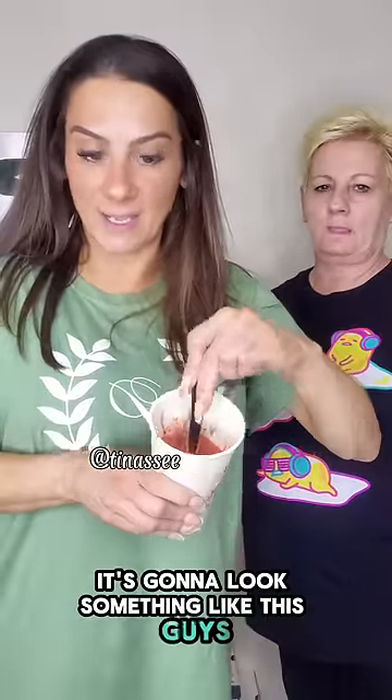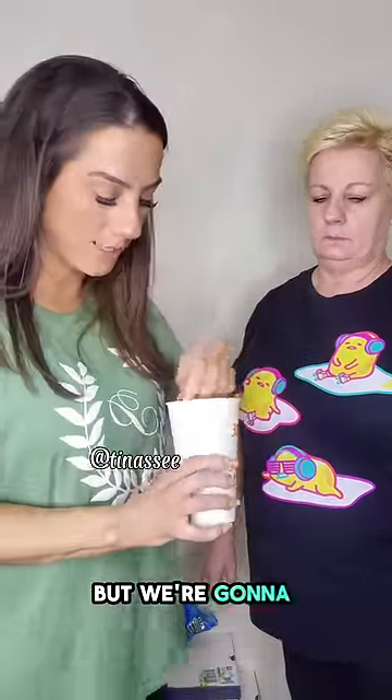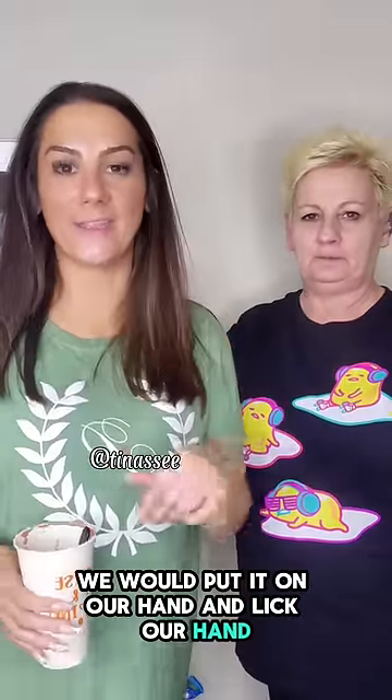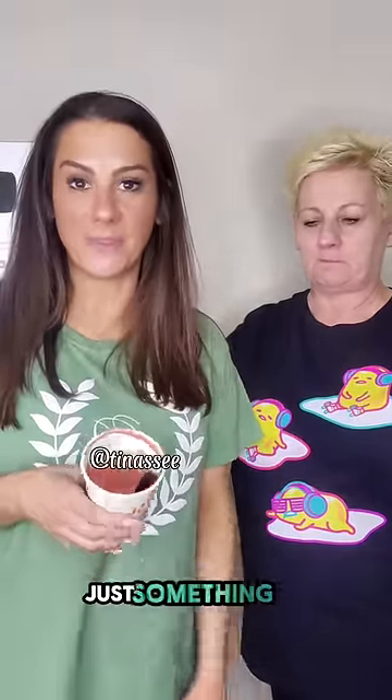It's going to look something like this guys, but it's going to be very, very whipped and foamy. We're going to let mom try it. We would put it on our hand and lick our hand and it would make us really hyper. Just something to do really.